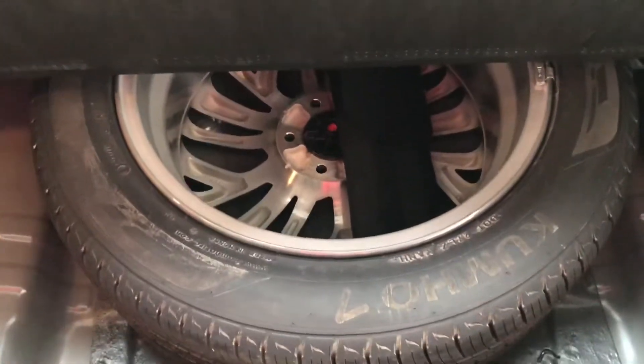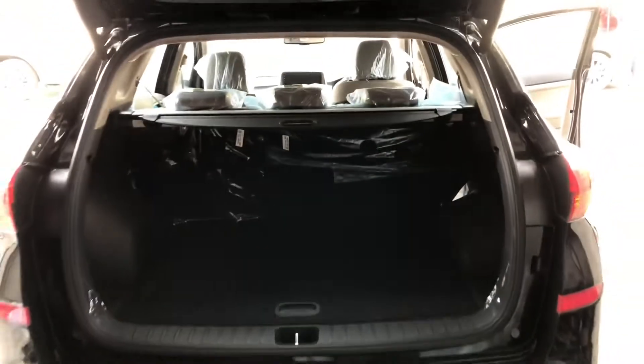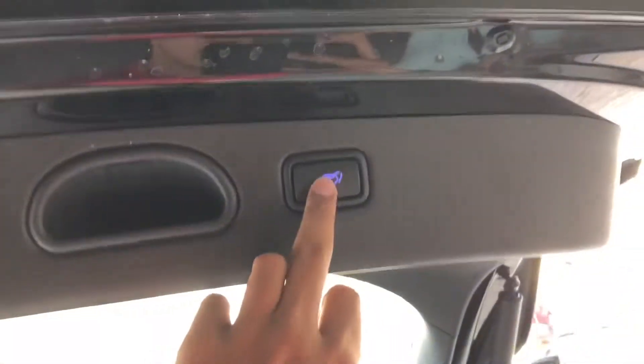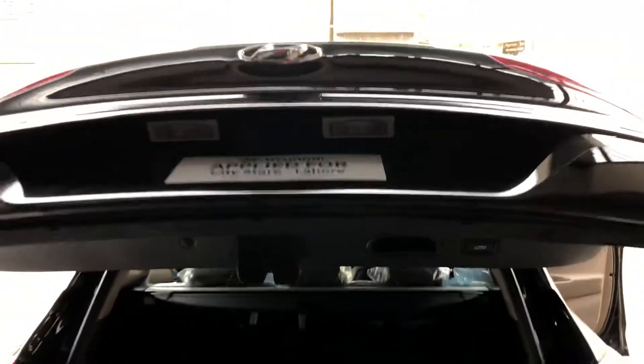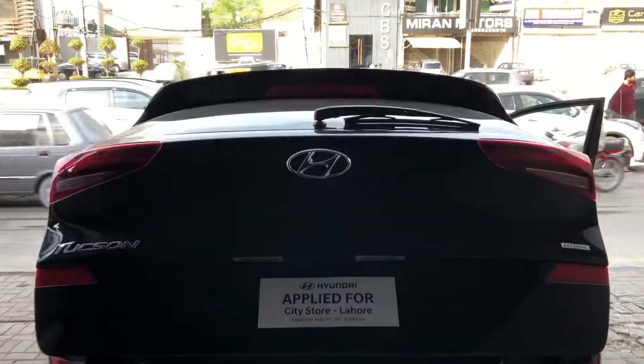If you talk about boot space, I think the Kia Sportage offers more than enough. You also get a spare wheel option and a jack in the boot space.